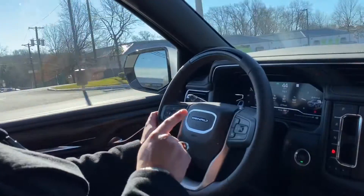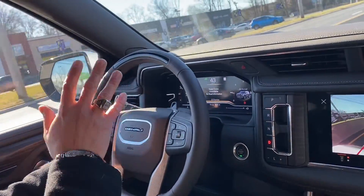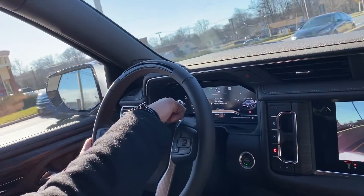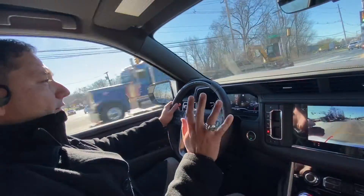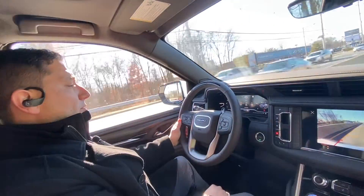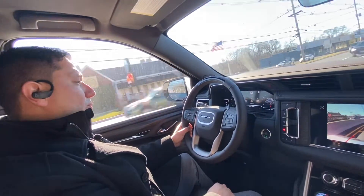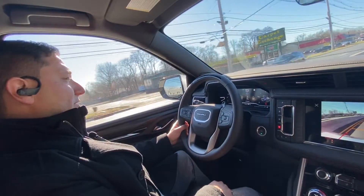One important thing to mention: if you push this button on the wheel and the road you're on doesn't have Super Cruise or isn't compatible on the maps, it will tell you right here 'Super Cruise unavailable, no road information.' So you'll have to push that button and make sure the route you're on is compatible with the software. It's all Google-based right now with these vehicles.